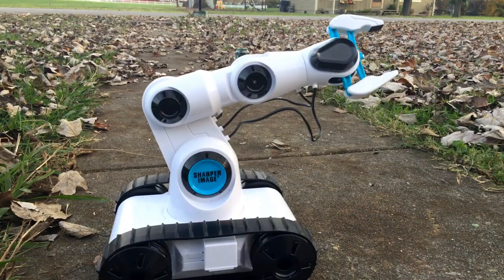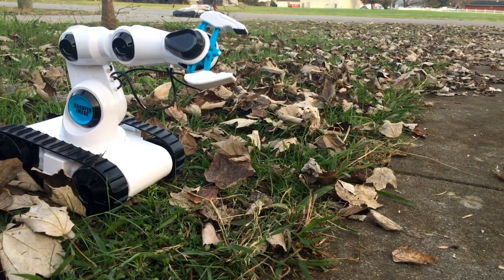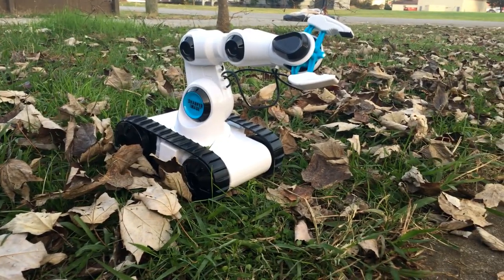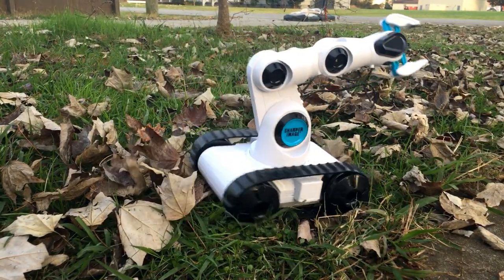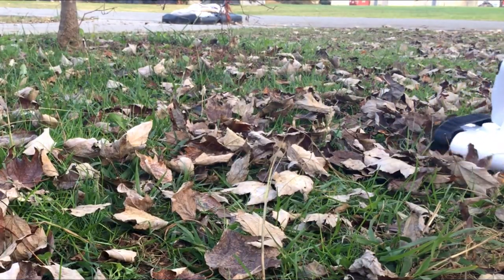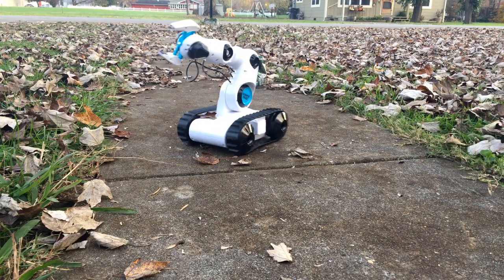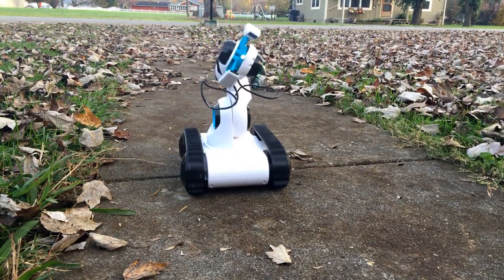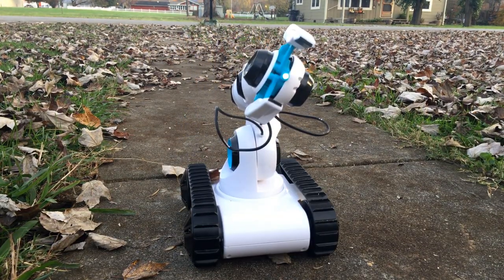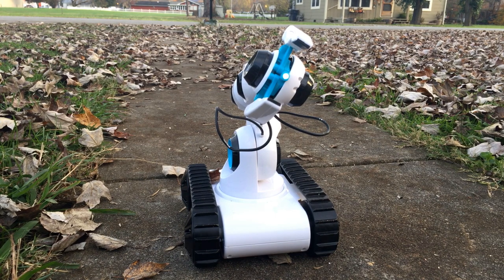It goes over anything - it's got great torque. It will go over grass as you see. Of course front, back, spin left, spin right. Out here on the concrete you can tell the rubber has a little bit of a hard time, but it's not the engines - it's just the rubber on the concrete that makes it spin slow. The engines are quite strong, the grip is great.